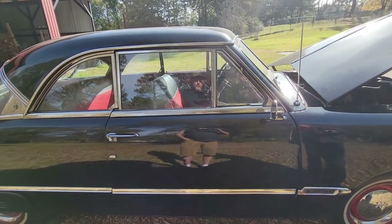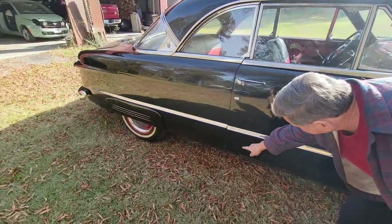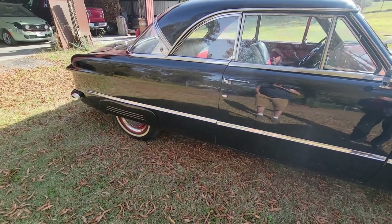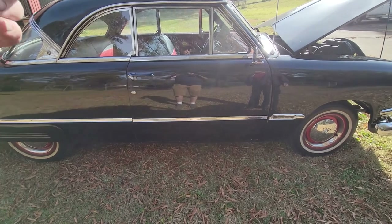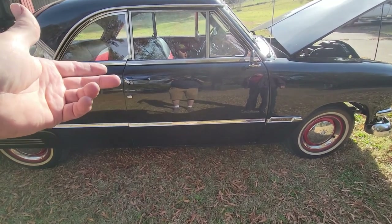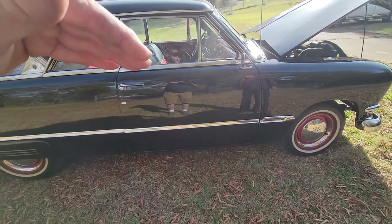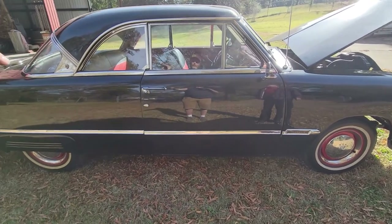Well, they had one called Crestline. It was two-tone — most all of them I ever seen was two-tone. The Victoria would have been one step under the top. Crown Victoria — supposedly the 50s had the Landau bar; the ones before didn't. It had the beltline chrome all the way around it and the chrome around the windows.